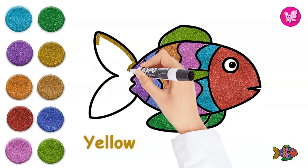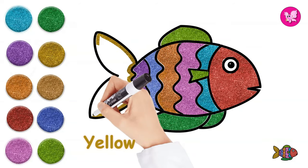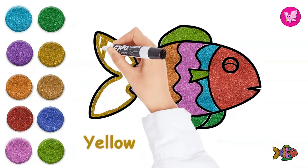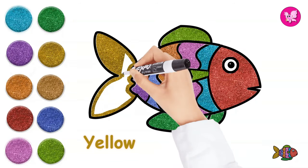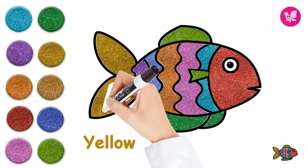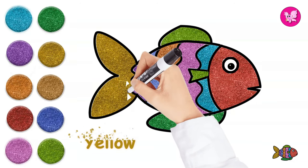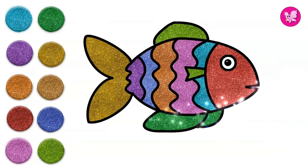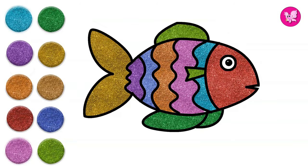Yellow. It's time for this fish to swim!